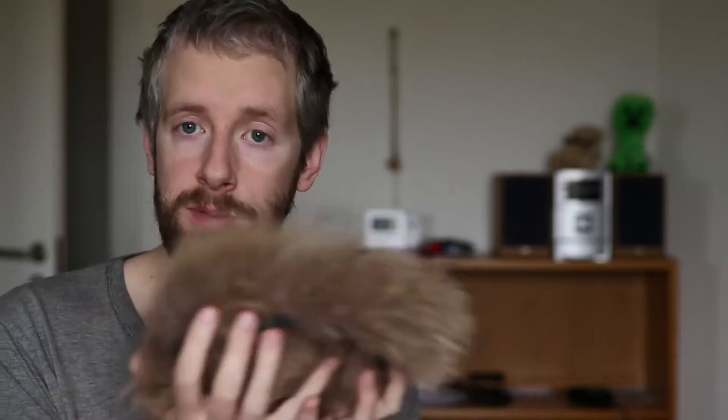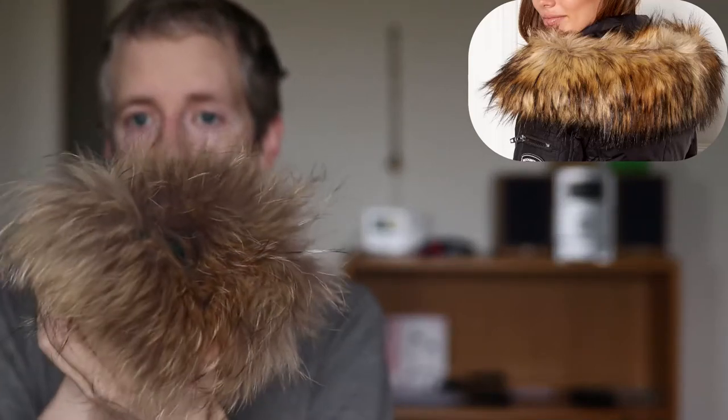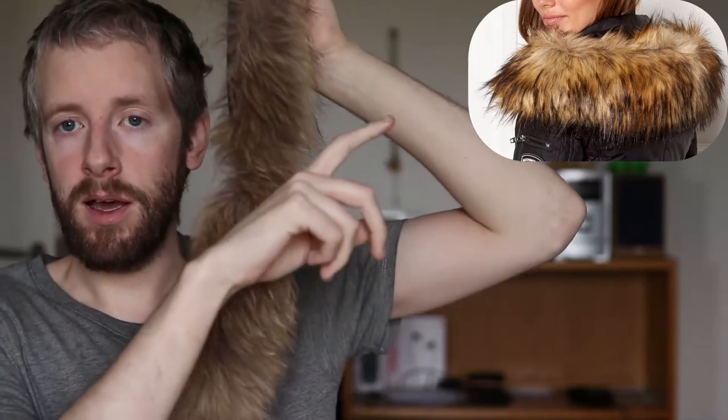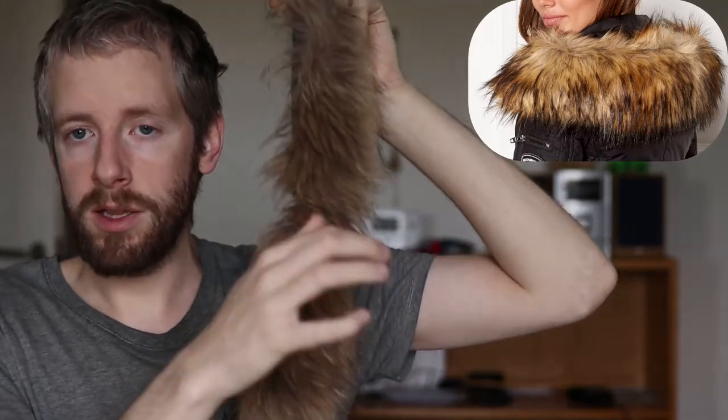Unfortunately I don't have a fake fur trim to show the difference, but I'll include a picture on the side with an example of fake raccoon dog fur. First, look at how it reflects light — the real fur is very matte, reflecting light very evenly over the whole trim. Fake fur made from plastic has very shiny spots, with individual hairs reflecting more light than others, whereas real raccoon dog fur has very even light reflection.